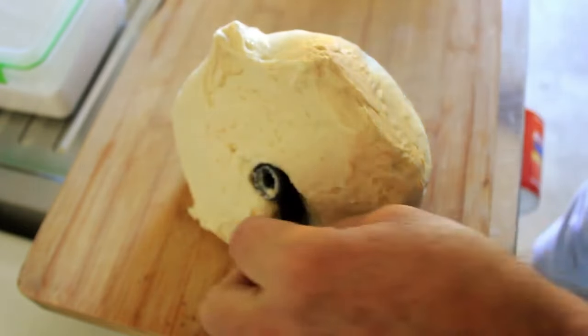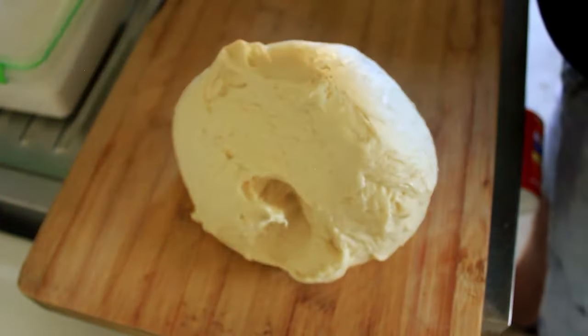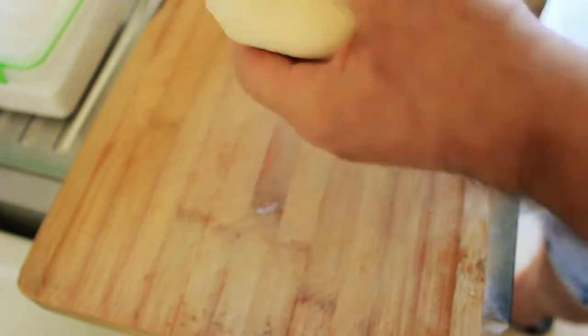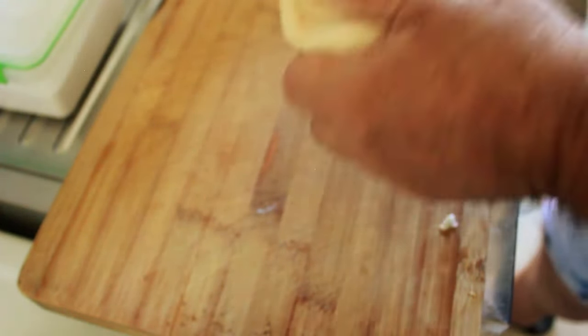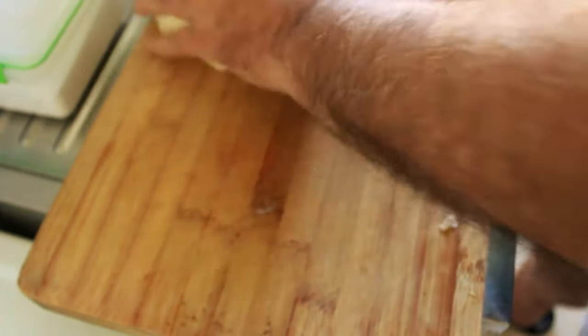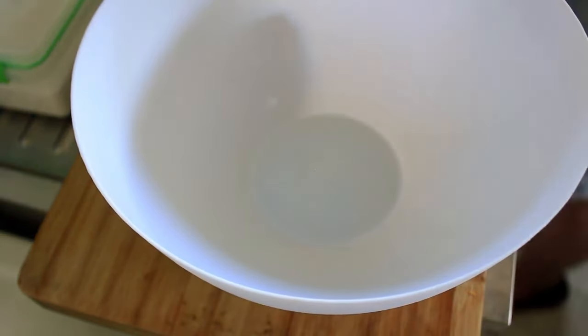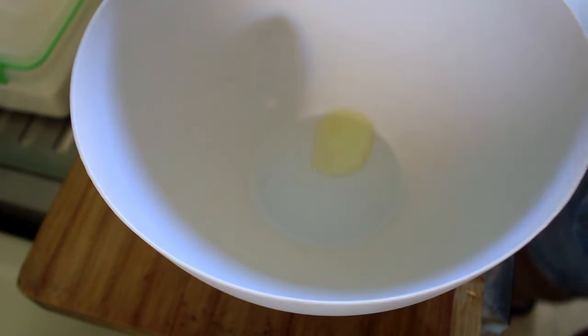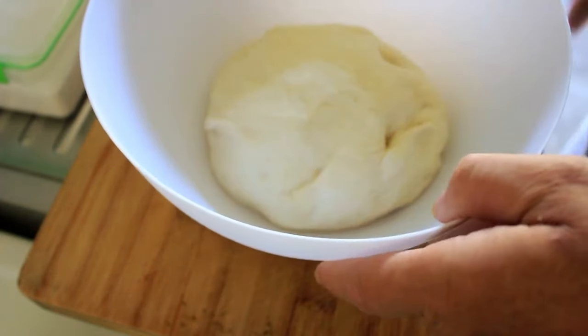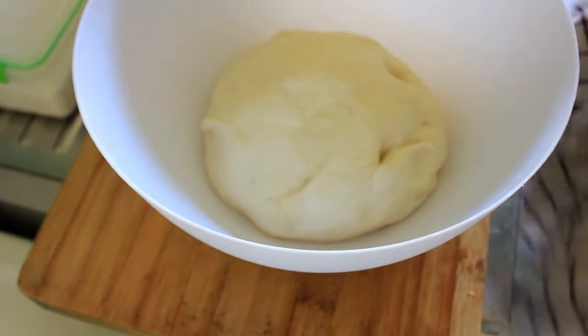Let's tip that dough out. The only thing we're going to do with this is let it rise a bit more, so we'll put it into a bowl with a little bit of oil — just a tiny bit — and cover it and leave it for an hour.